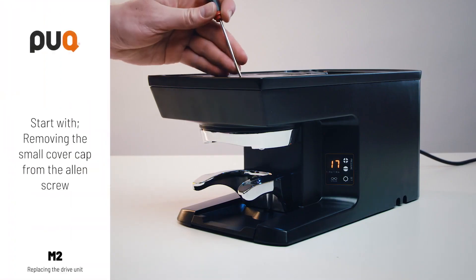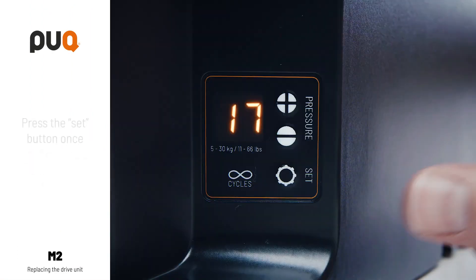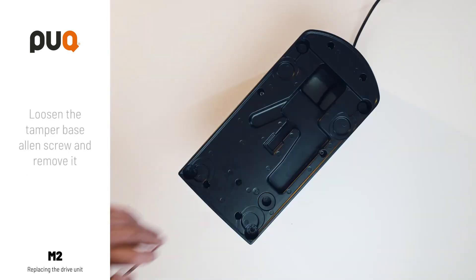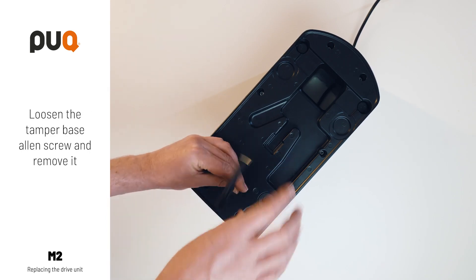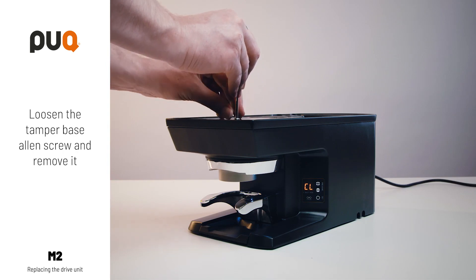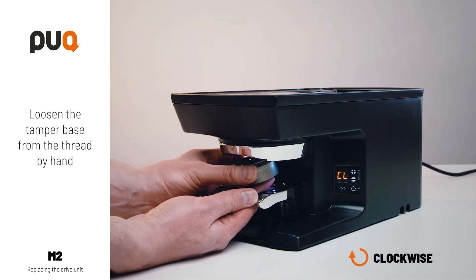Start with removing the small cover cap from the Allen screw. Press the SET button once. The tamper base will come down and CL will appear on the display. Loosen the tamper base Allen screw and remove it. Loosen the tamper base from the thread by hand, clockwise.